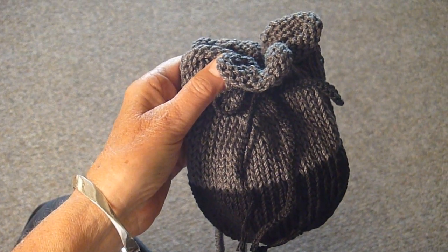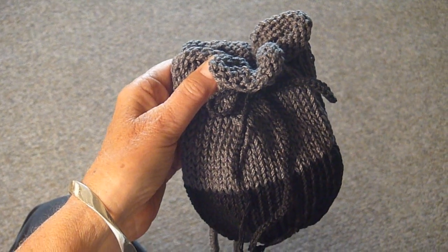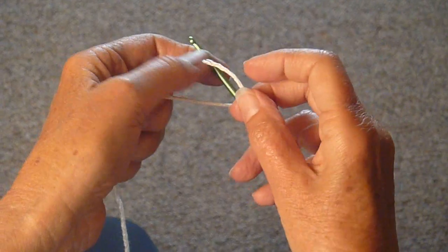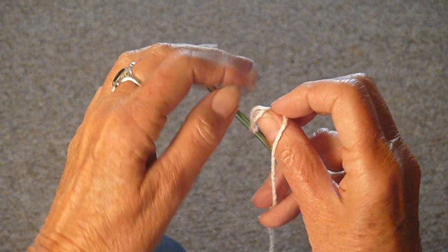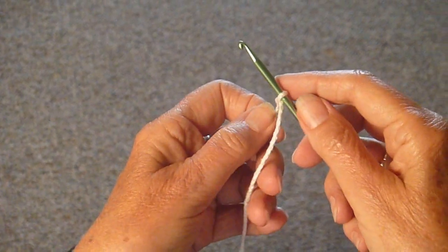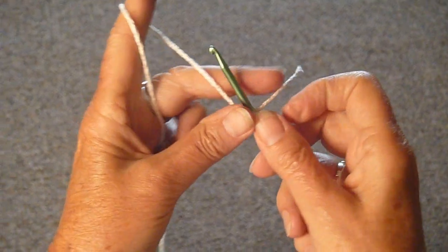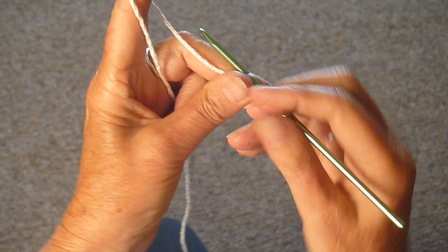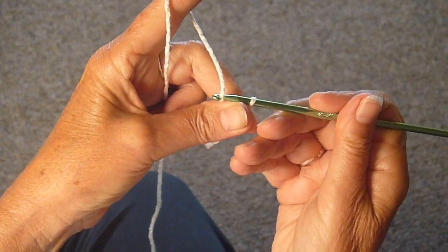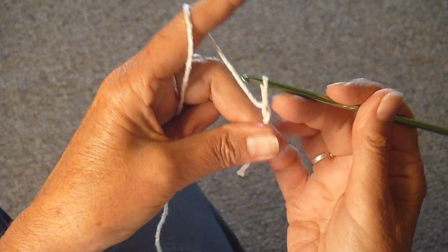I'm going to show you how to make the cord for the drawstring of the purse. Here's how you do it. You tie a loose knot around the crochet hook — use a fairly large crochet hook. Then you twist the yarn around and pull it through that loop, like so.